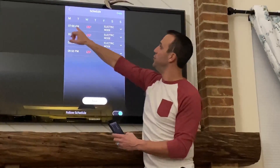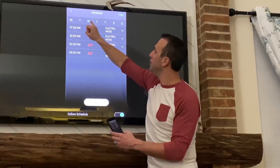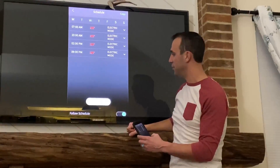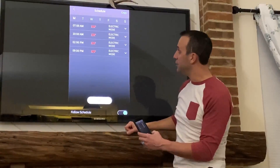If you set a schedule up for one day, you can hit the copy button and copy it to every single day. There's a save button and a follow schedule or not follow schedule toggle button down there. Pretty cool.